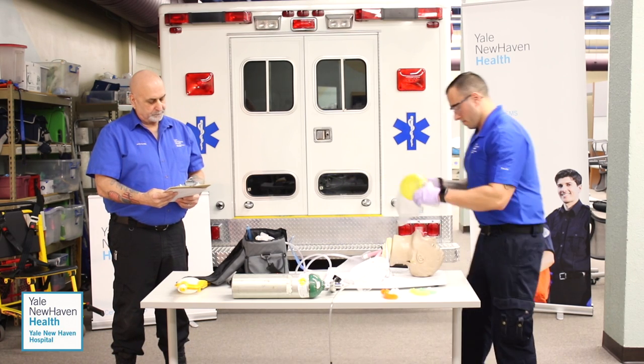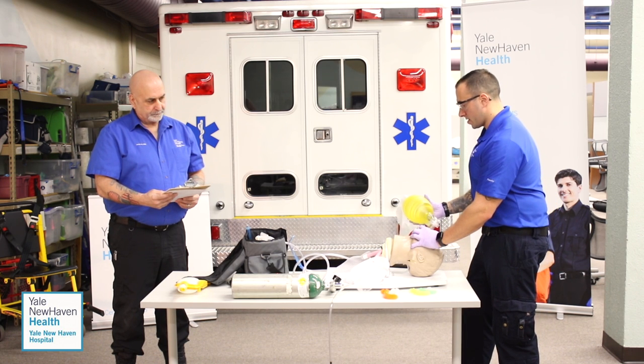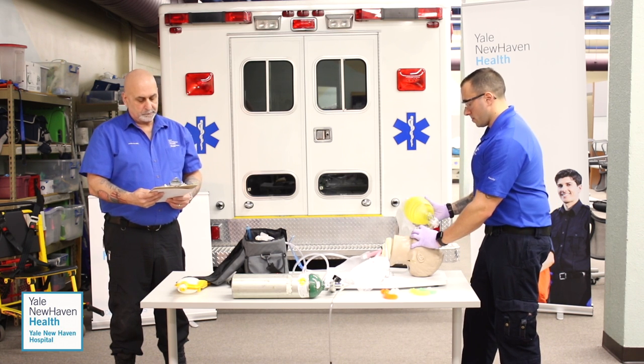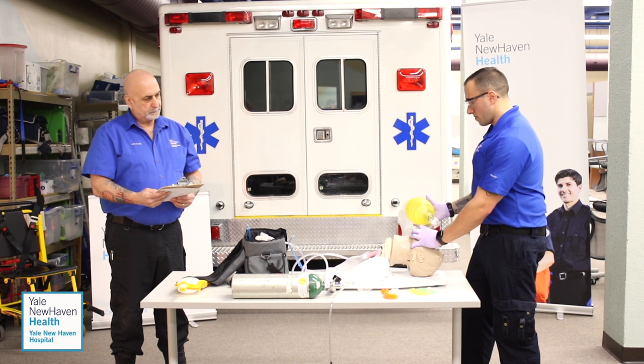I'm going to take my BVM, reopen the patient's airway, and start ventilation every five seconds. One one-thousand, two one-thousand, three one-thousand, four one-thousand.